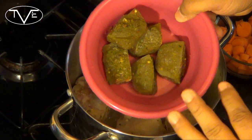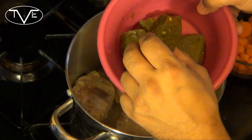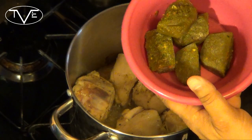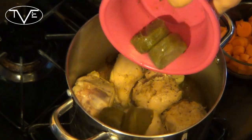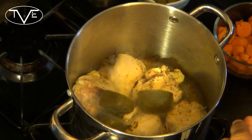I make my own sofrito at home and then I freeze it, so I've got little sofrito ice cubes. I'm adding five of these — you can do five tablespoons. If you make your own, check out my recipe, it's a really good one. Then you're just going to use five ice cubes of sofrito, add those in, let them melt, and let it go for a little bit longer.